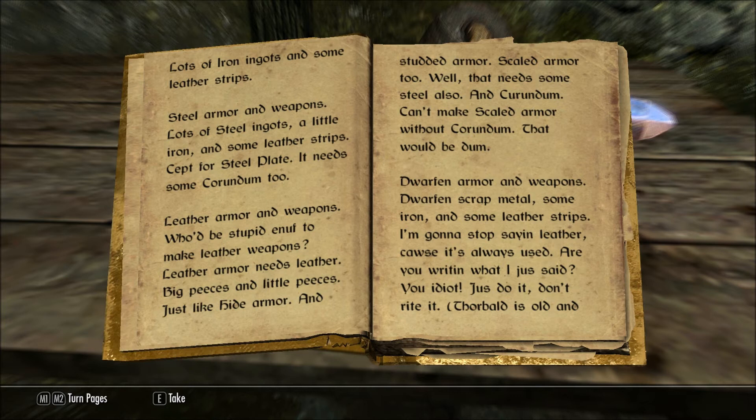Dwarven armor and weapons: Dwarven scrap metal, some iron, and some leather strips. I'm gonna stop saying leather, cause it's always used. Are you writing what I just said? You idiot, just do it, don't write it.